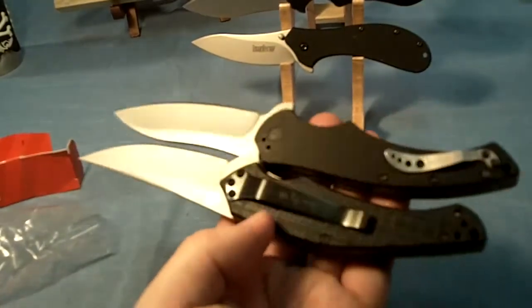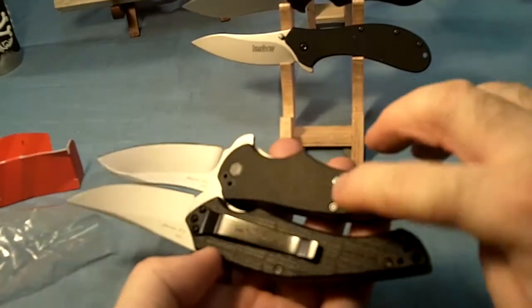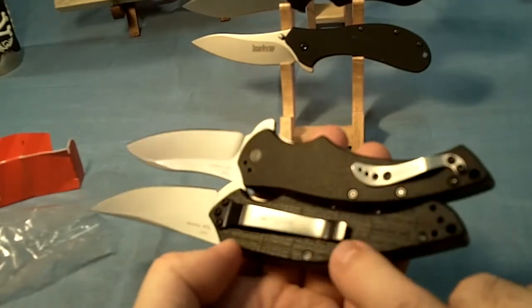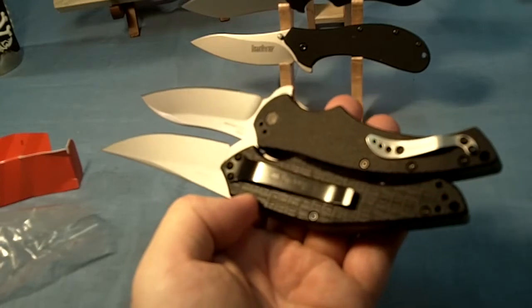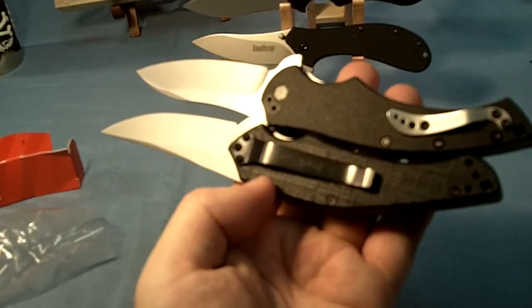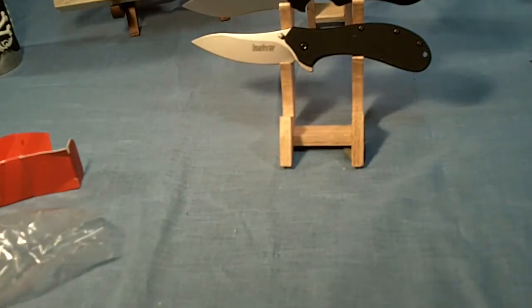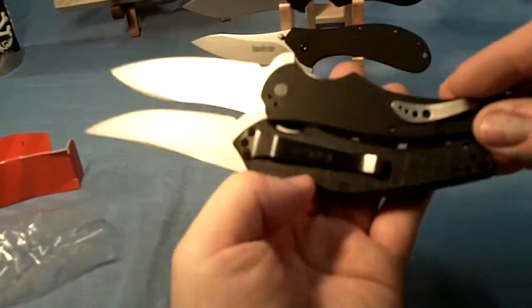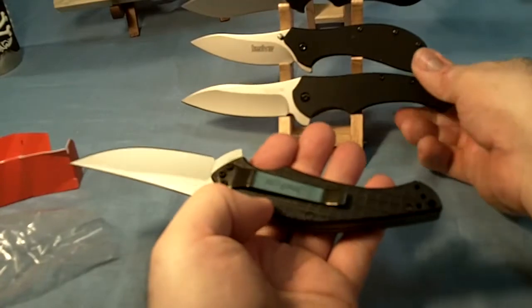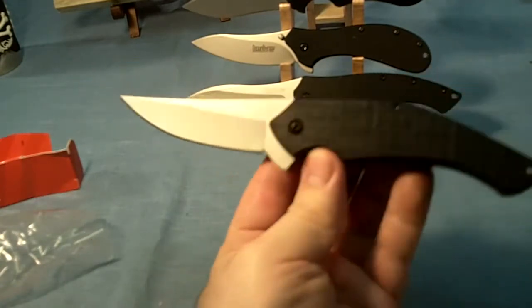This one has a different pocket clip — it looks like it's going to be a bit different. This is like a cheap, thin pocket clip. And this one looks like it's going to be a little bit sturdier. It's held on by three screws and I can't tell if they're Allen head. It's good that there are three screws instead of two. I'm going to change it to tip up. It's really fast — I like that blade shape.